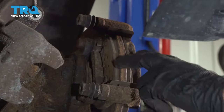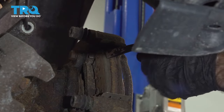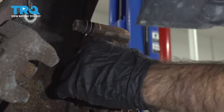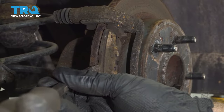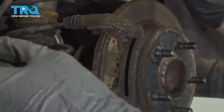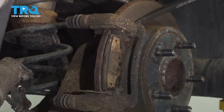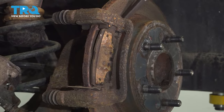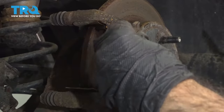Now that we have our caliper free, we can go ahead and remove our brake pads and rotor. We're just going to use that same pry bar — put it up against the metal backing and just give it a couple of taps. We can rotate that out. These pads have been worn down very thin; there isn't a lot of space to get in and twist. Another way is to take your pry tool or flathead screwdriver, come in from the top front, and just push outward. Rotate that out.